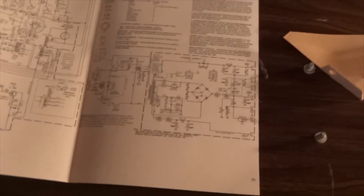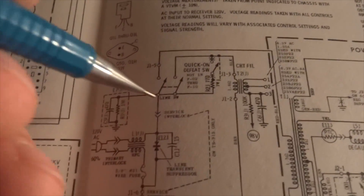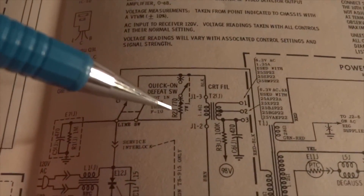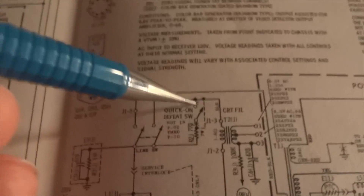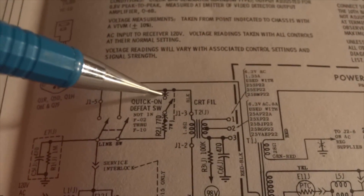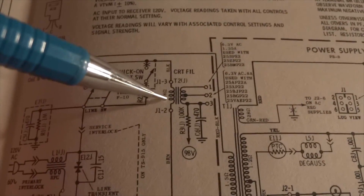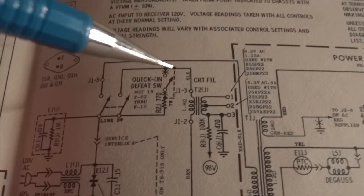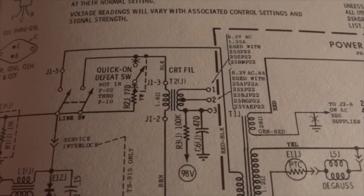Here's a look at the schematic of how this works. You can see the line switch here, which comes right off the interlock, with 120 volts in. Right away it goes to a 770-ohm resistor, and on some models there is a switch where you can defeat the instant-on feature. This allows the lower voltage through this resistor to feed the CRT filament transformer, giving you a lower operating voltage. The moment the TV is turned on, you have full 120 volts bypassing this resistor, feeding the transformer, giving a full 6.3 volts output.